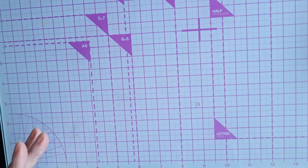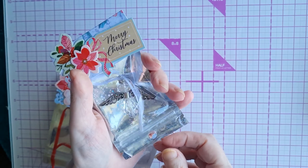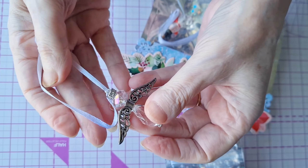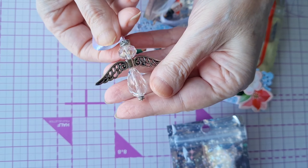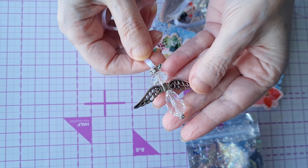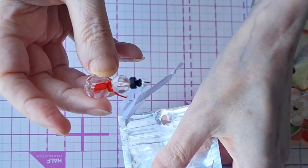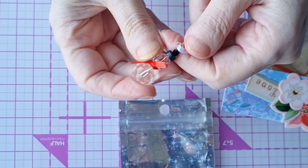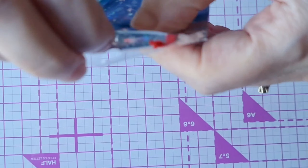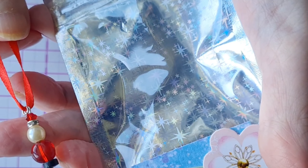Now I'll share some of the things we're going to put in the front pocket — let me take them out so you can see them a little easier. The first one is an angel made with a faceted glass bead and some silver wires, as a Christmas decoration. We also have a snowman — if you'd like to see how we make these, we'll include the links in the description box. And here is a little Santa with a red bead, black, and white.